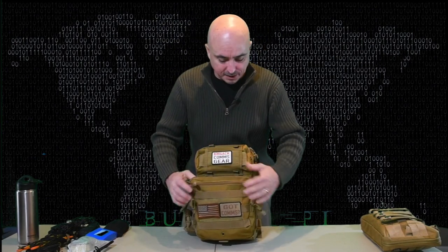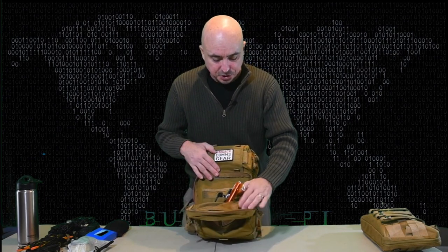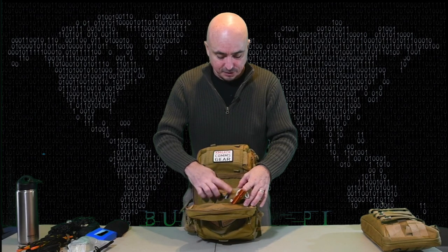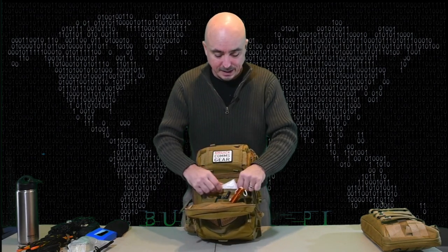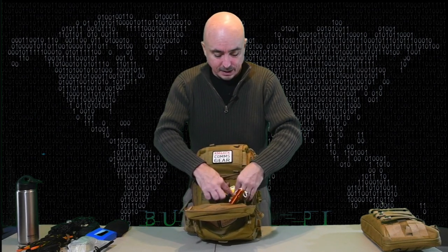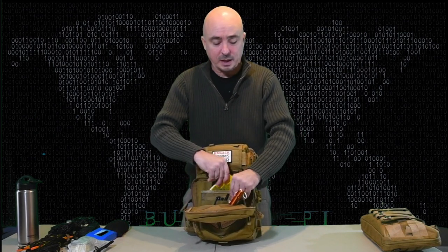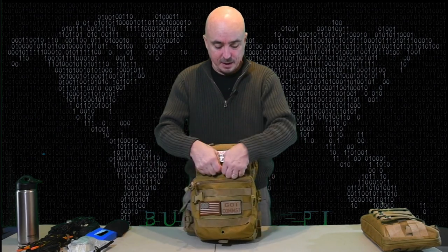There's one other little pocket here on the outside — this is kind of an admin pouch. I've got a couple of tent stakes, a few pins, a poncho (which I really am not going to need since I'm going to be at the off-grid cabin), and a write-in-the-rain notebook. That's pretty much all that's in that pocket.